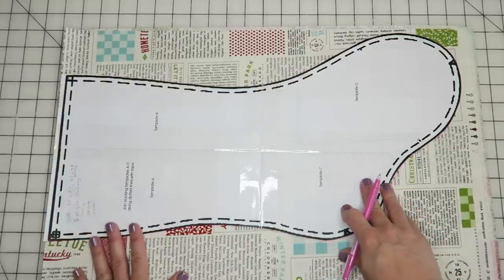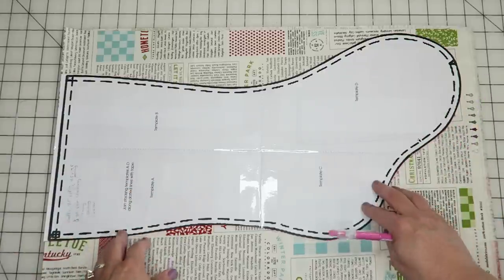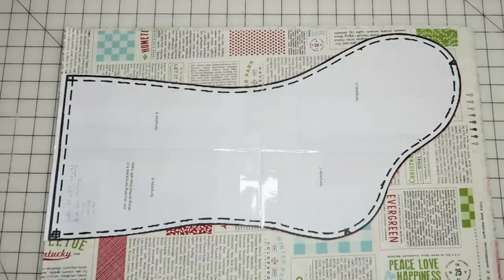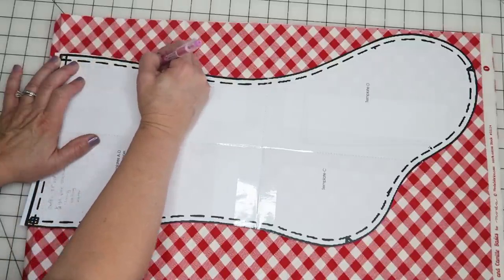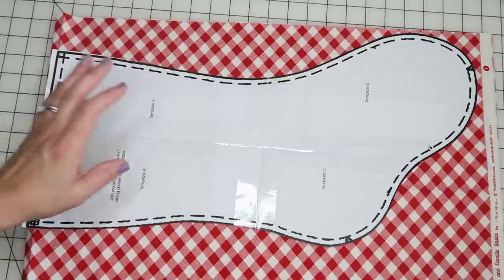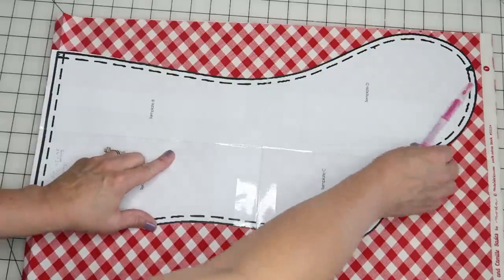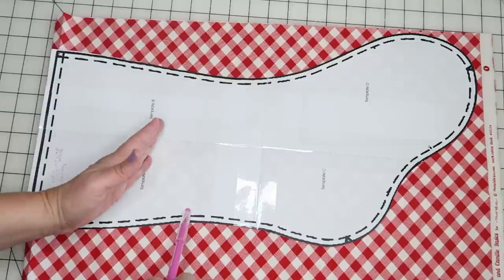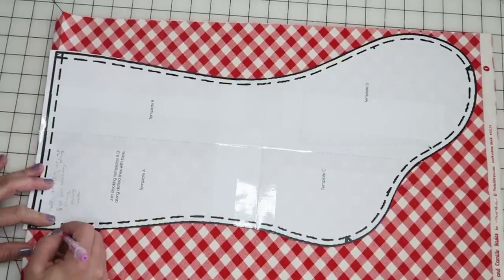I'll also cut out the same shape from my fusible fleece or batting — two pieces. If you're using fusible fleece, make sure you cut two opposing pieces. I just fold my fusible fleece in half with the fusible side on the inside of both pieces and cut them out at the same time. I'll also repeat this process for the lining. A little tip: if you have a fun fabric but not enough for a full lining, you can use about six to seven inches of it and add a different fabric below, since you won't see the inside. Just add an extra half inch for seam allowance — a quarter inch on each side.